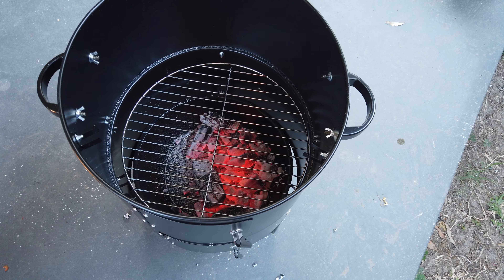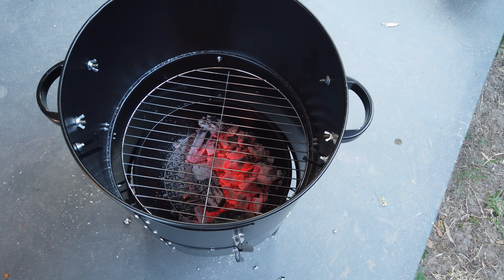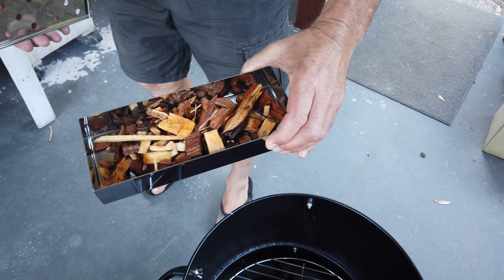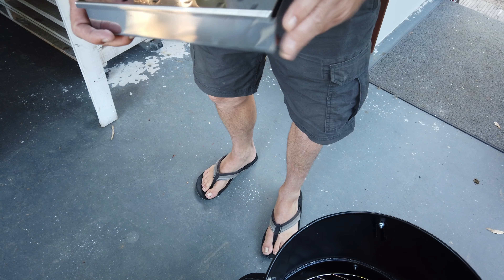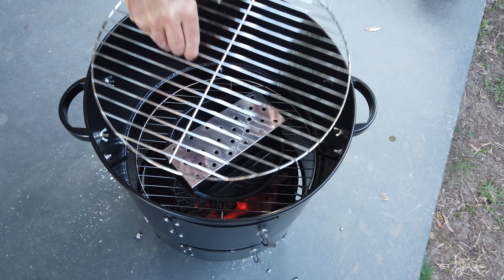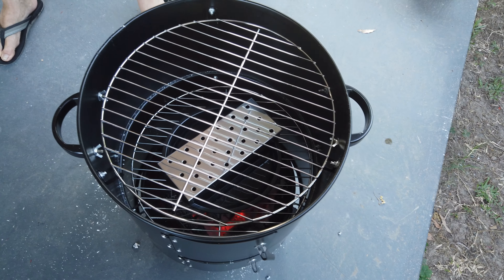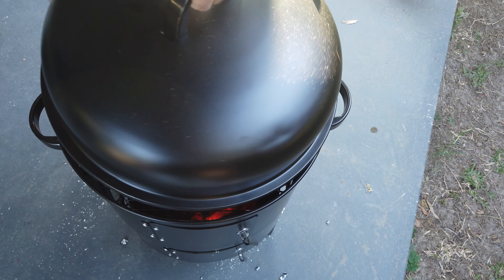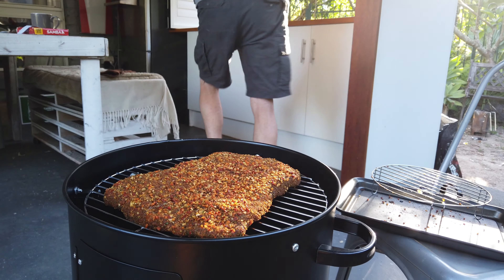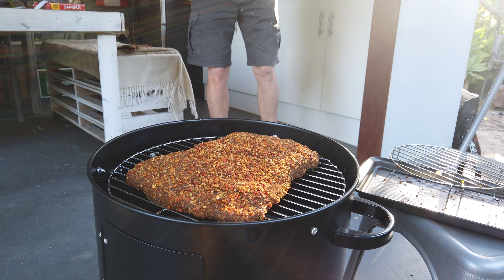What we're going to do now is put some wood chips on that level, then put another tray on top, and then put the steak in. Now we're putting the lid on — that sits on top. We'll see what temperature it comes to. There we go — she's starting to cook, guys. We've just got to put the probe in there.